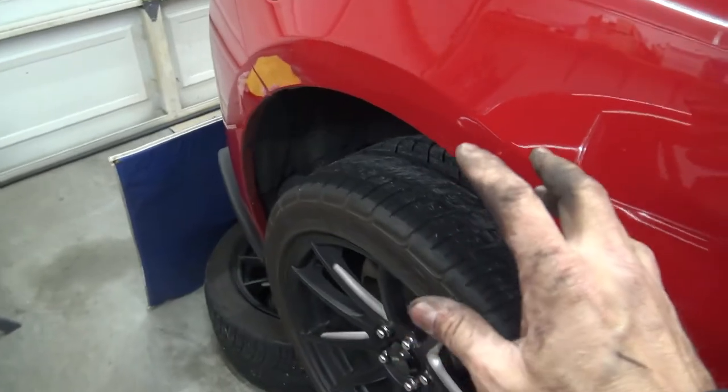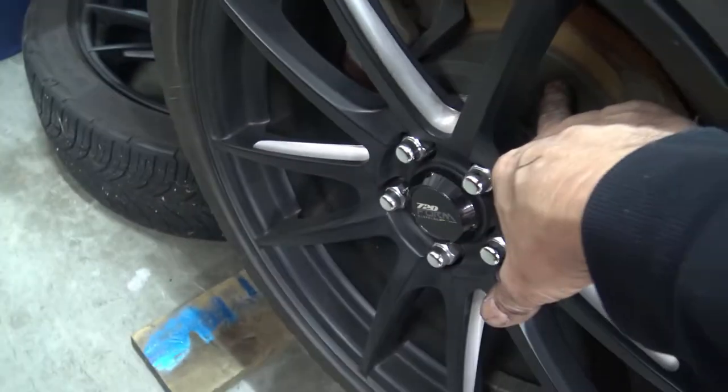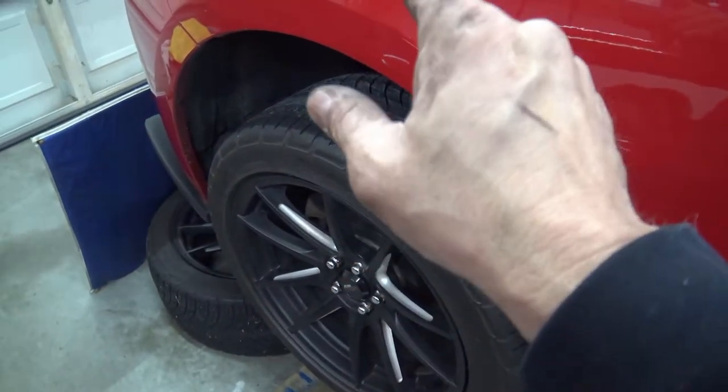It's a little bit different because the emergency brake is incorporated into a little mini drum right here, so that could make it more complicated in taking this off. But the first step is to take the wheel off.